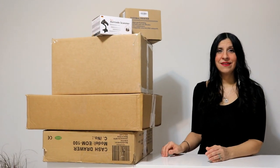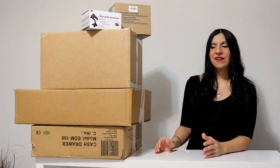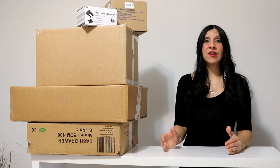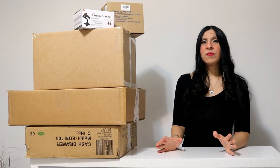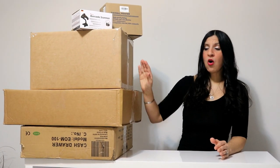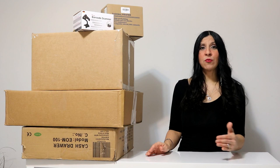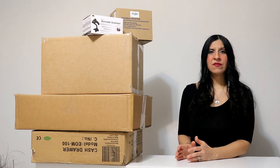Sometimes clients panic thinking there are missing parts. As I mentioned, you may receive the first box with a few items, and the following days you'll receive another box with the remainder. Just keep in mind that you will be receiving everything as described. For shipping purposes and to avoid extra fees, we sometimes ship items in separate boxes.